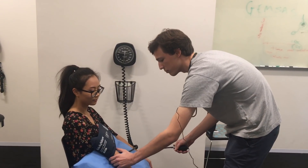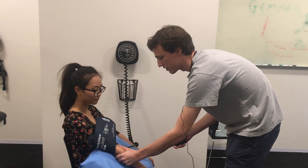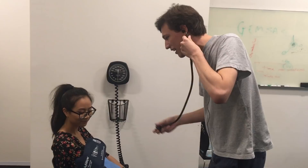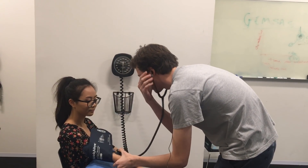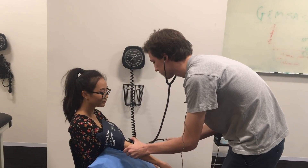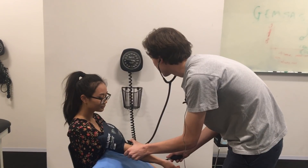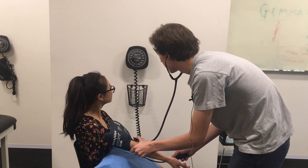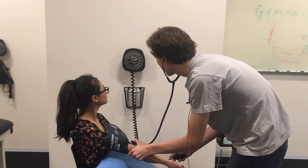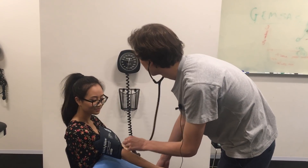Now what you want to do is find the brachial pulse — just on the medial side of the arm. Then put on your stethoscope with the diaphragm side on the artery and blow it back up to the systolic. As you take it down, when you hit systolic you're going to start hearing a tapping sound. That sound slowly disappears, comes back louder again, and then it stops — and that's the diastolic pressure.